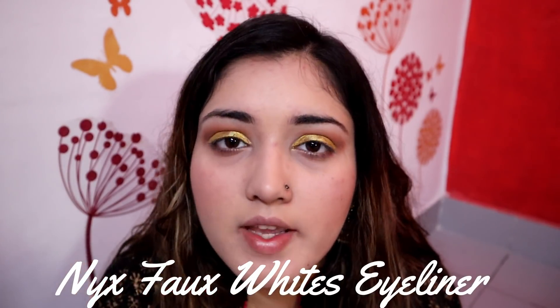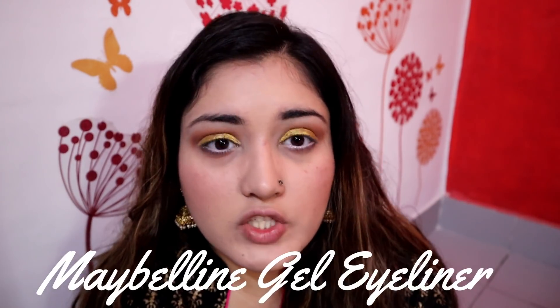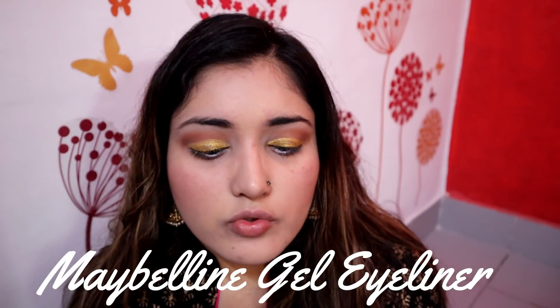Okay guys, I have applied the golden eyeliner on both eyelids. While it gets dry, I am going to take my NYX Fox White Liner and put it on my lower waterline. For the upper lash line, I am taking Maybelline Eye Studio Gel Eyeliner and will apply it as my normal eyeliner.